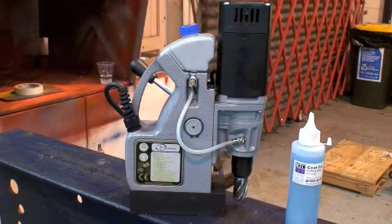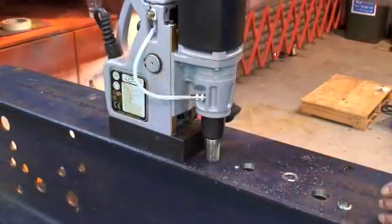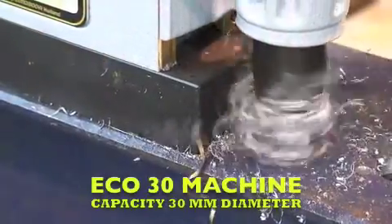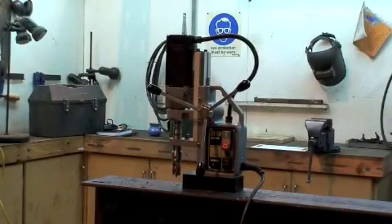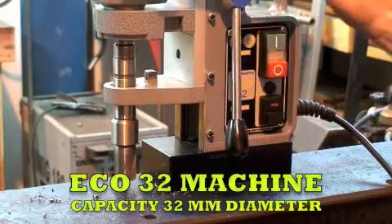The smallest Eurobore machine we sell is the Eco 30, which features a built-in coolant system. This lightweight, European-made machine has a capacity of 30 millimeters, making it ideal for small on-site or workshop jobbing work.